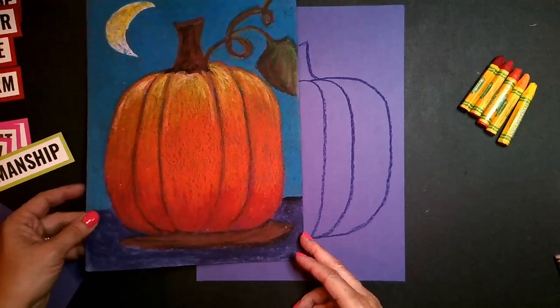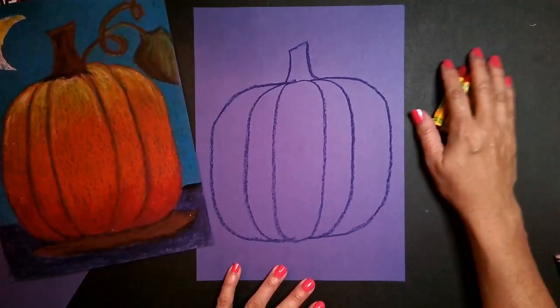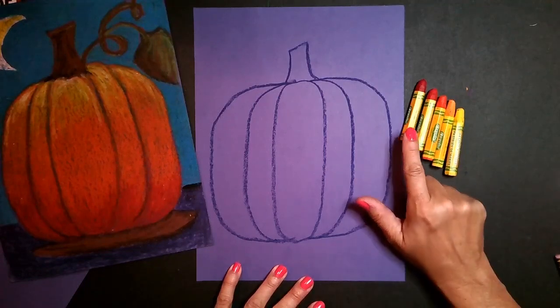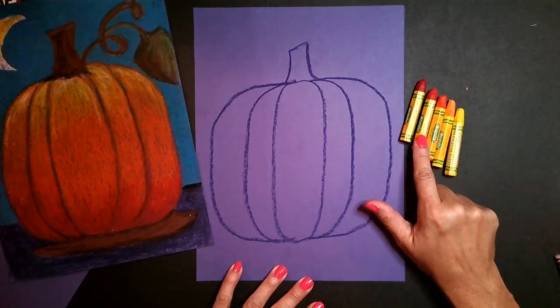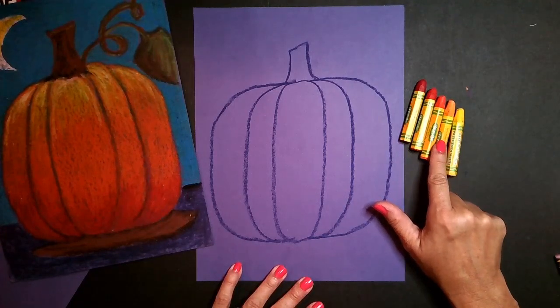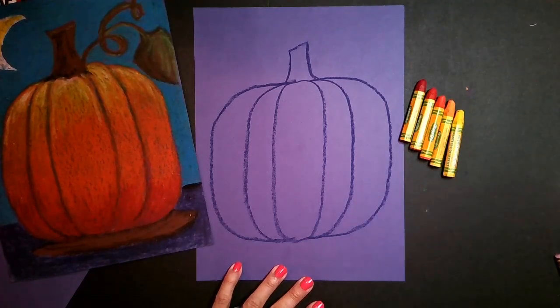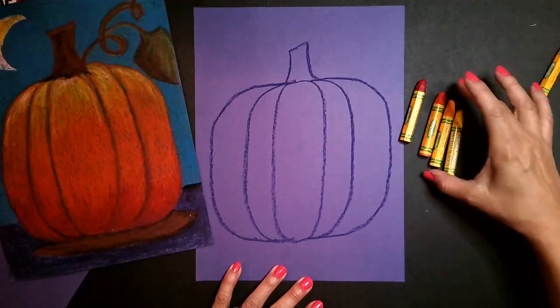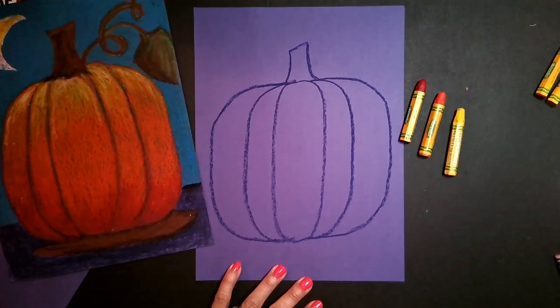I'm going to move this pumpkin off to the side and bring in my oil pastels. You're going to see that I have five oil pastels: red, red-orange, orange, orange-yellow, and yellow. If you do have all five of those colors, you certainly can use them. Most of the time, I like to just use the red, the orange, and the yellow.